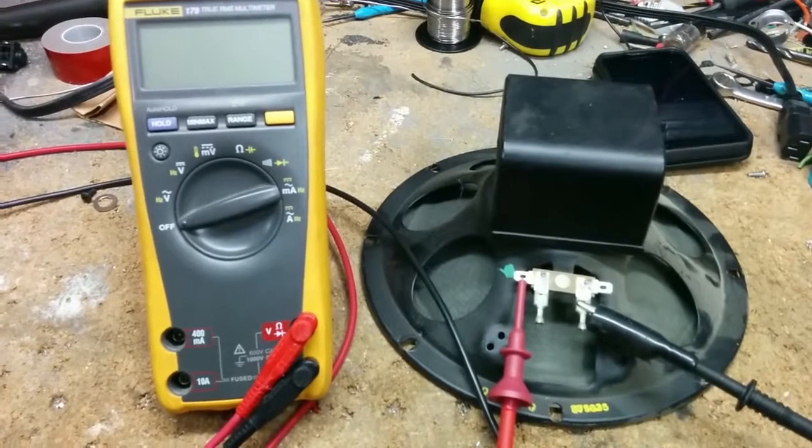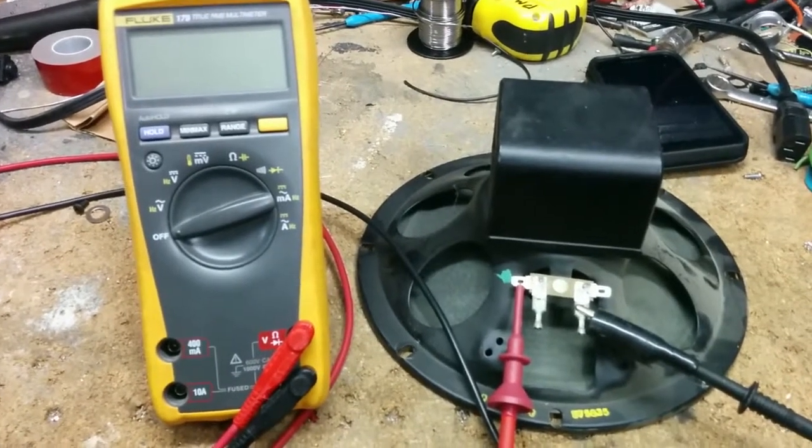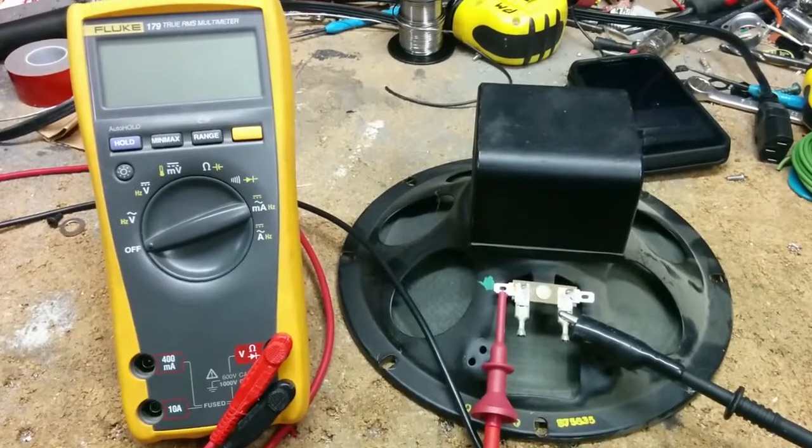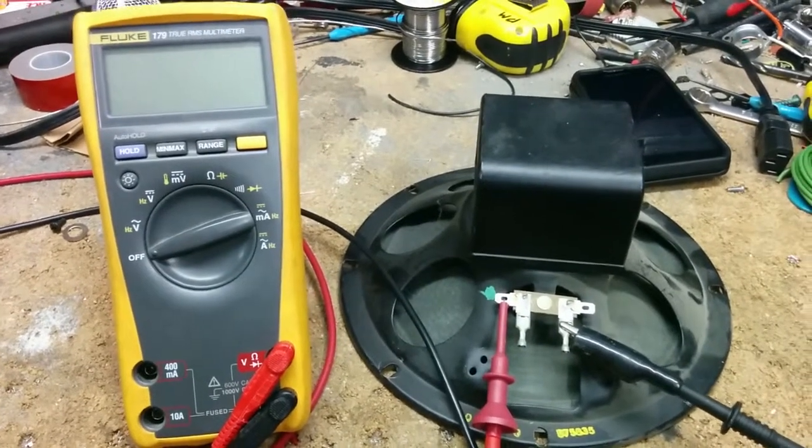For this, you're going to need a multimeter and, of course, a speaker. And you might also have a very messy workbench — that's up to you.